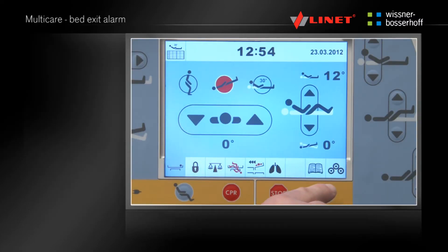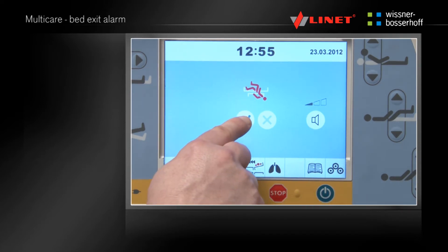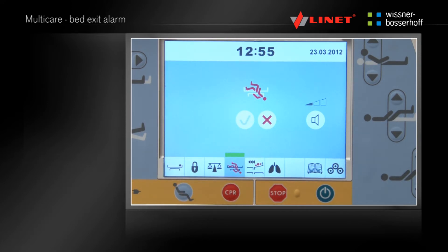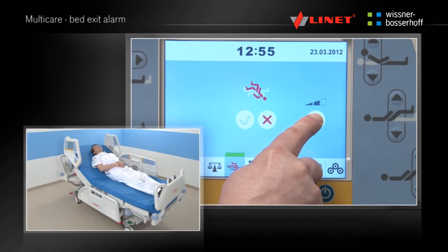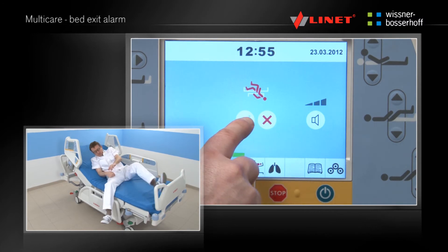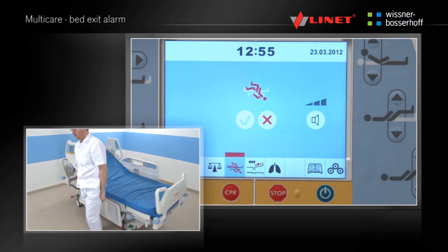Press the Activation Go button. By pressing the respective button the bed exit alarm menu can be accessed. Turn the bed exit alarm on by pressing the green OK button. The volume of sound can be adjusted by the klaxon button. If the volume is in the lowest position the sound alarm is muted. If the patient leaves the bed the alarm will sound and graphical signalization occurs. Deactivate the bed exit alarm by pressing the X button.